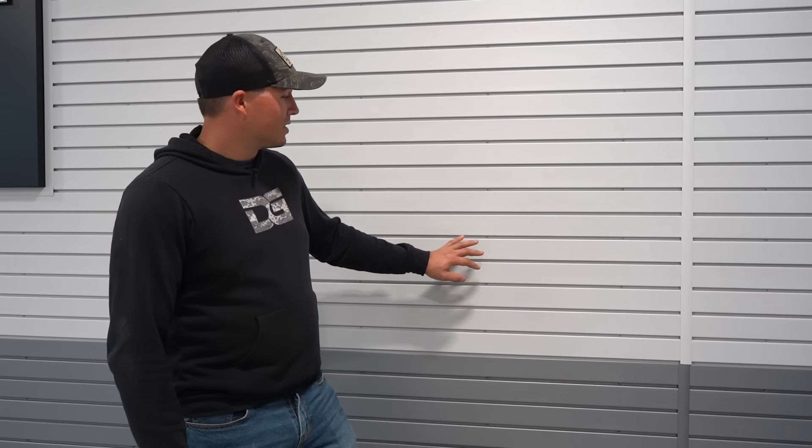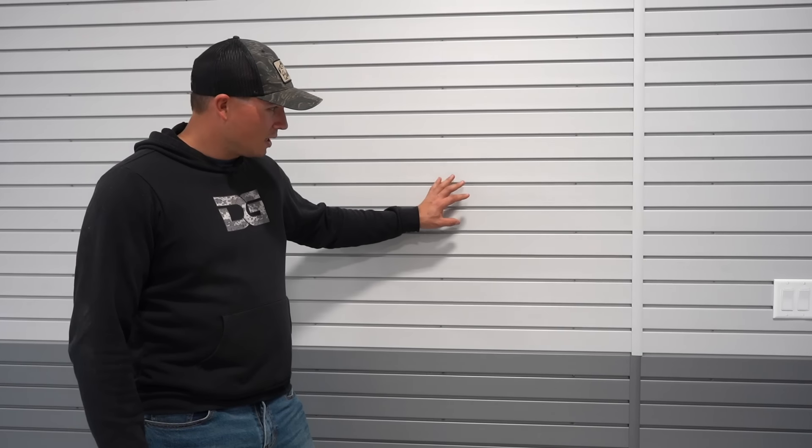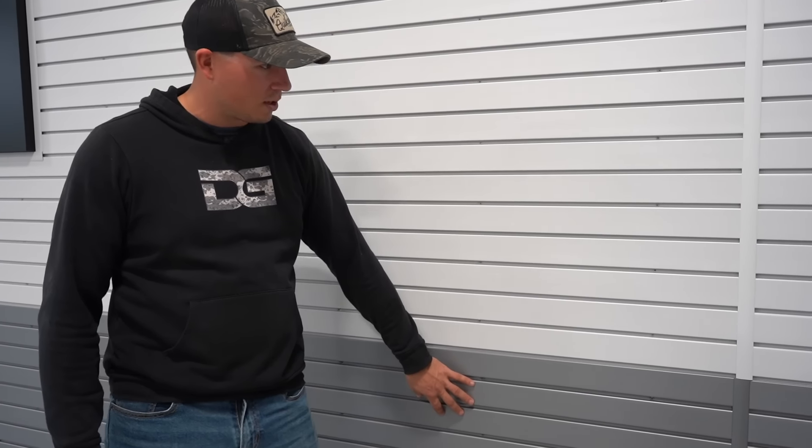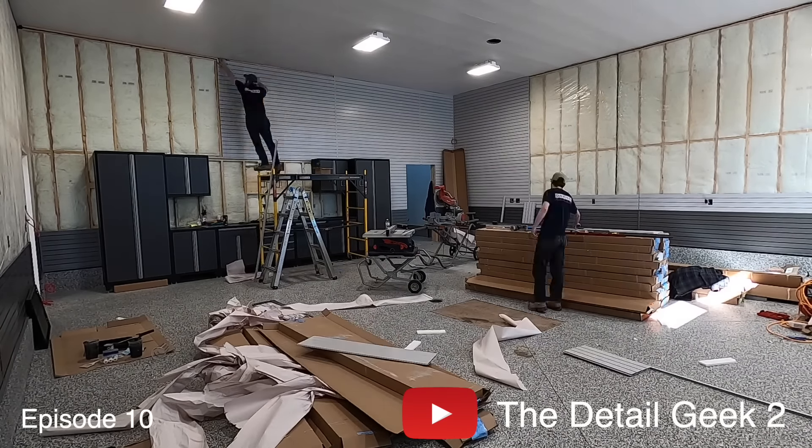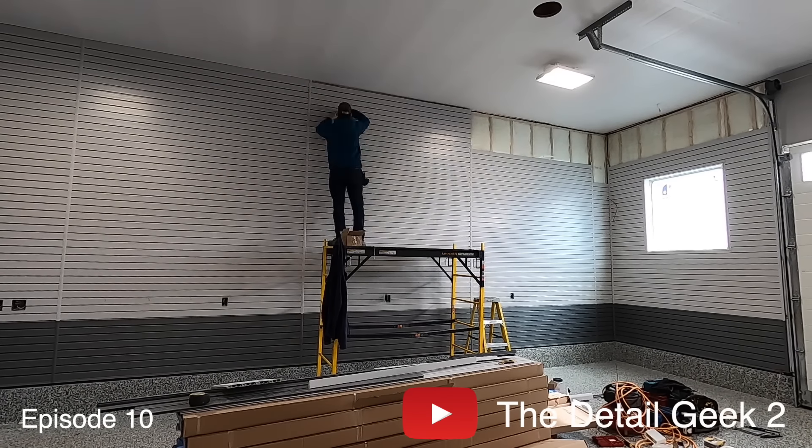Another really cool thing about the space besides the floor is the walls. This is a PVC slotwall product — it's very easy to clean — and it comes in a few different colors. I went with a darker gunmetal color on two strips at the bottom just to break it up and accent things a little bit. The reason I went with slotwall is that this whole space has been designed with moisture in mind. Since I'm detailing and running a pressure washer for hours, it's a moist environment, and I didn't want drywall in here because water and drywall don't mix — PVC slotwall is the perfect choice.